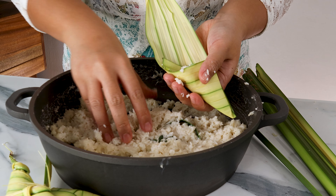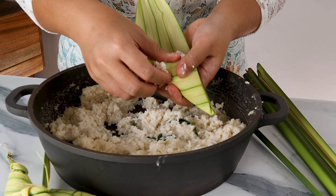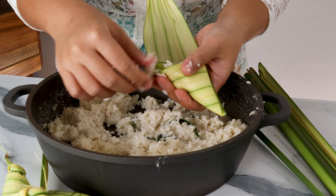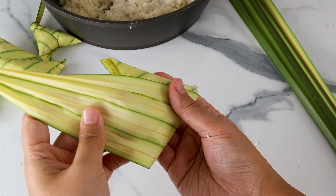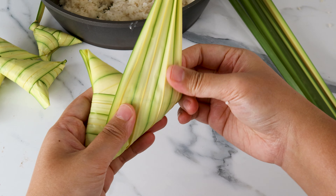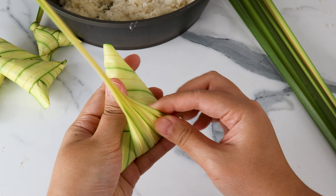At this stage, your rice should be about halfway cooked and al dente. Try a little bit to check the doneness — you want it to be soft on the outside and plump, but not cooked all the way through. If your rice is still hard, add half a cup or 125 ml of water and cook until the liquid is absorbed.